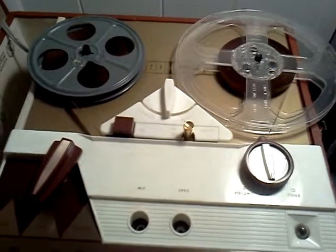This is a Telectro reel-to-reel tape recorder. It runs at three and three-fourths and seven and a half inches per second speed.